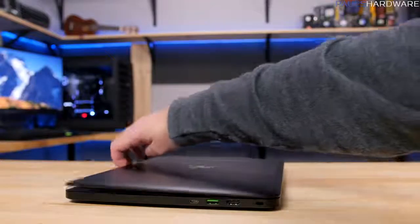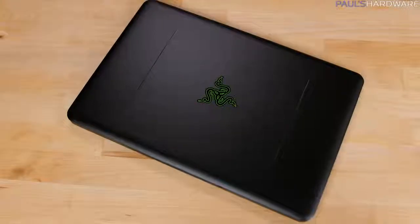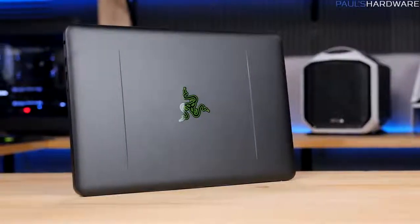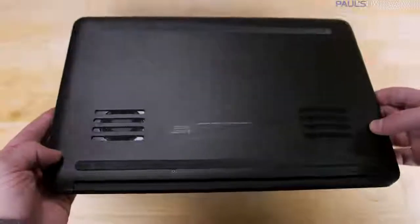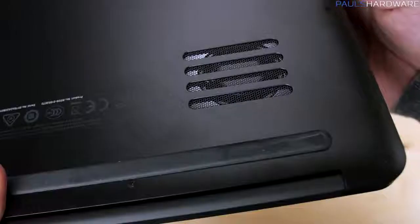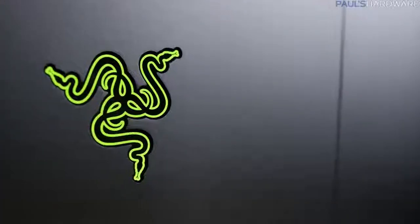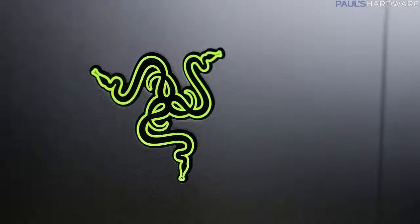Physically, the Blade is pretty badass. The flat black finish is beautiful and stays cool to the touch while not in use. The design is simple and elegant, with a couple of ridges across the top and a cutout across the front that makes lifting the lid easier. Rubber strips on the bottom provide spacing for the two fan intakes, but these can get starved for air unless the Blade is on a perfectly flat surface. There is also that glowing Razer triple snake head logo, which I still can't decide if I love or hate.